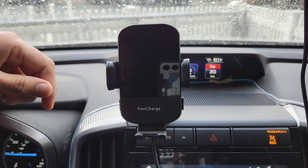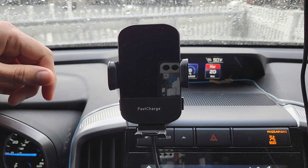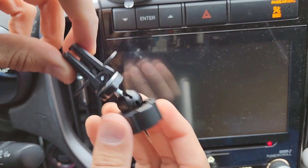Then it closes by itself once it doesn't sense any phone. Now let me show you how to attach this vent clip to your wireless charger and the vent.